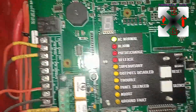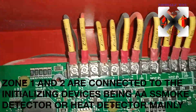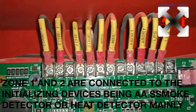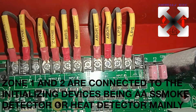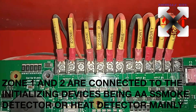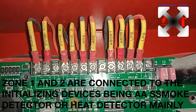Now let's go straight to the terminations. The first is Zone 1 — that is the cable for Zone 1. We also have Zone 2, MRS, abort, and LPS. Zone 1 is connected to the zone detectors.